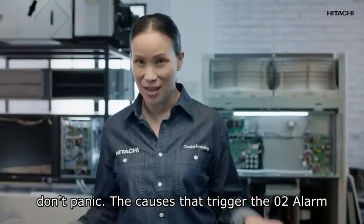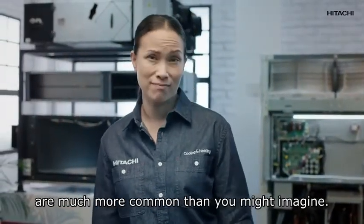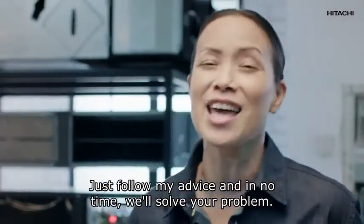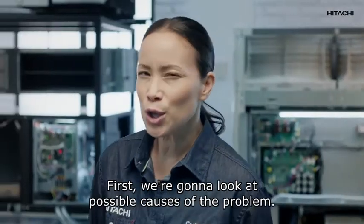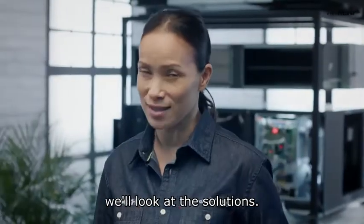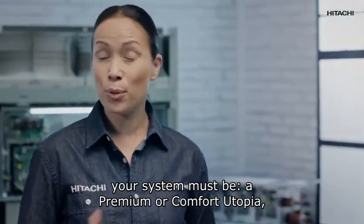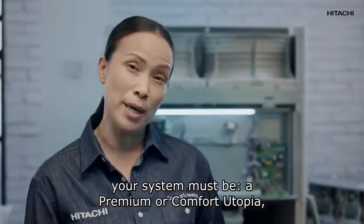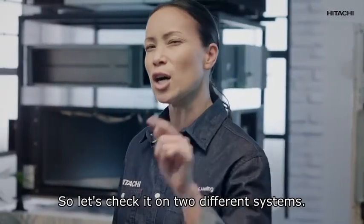First of all, don't panic. The causes that trigger the zero two alarm are much more common than you might imagine. Just follow my advice and in no time we'll solve your problem. First, we're going to look at possible causes of the problem. Next, we'll look at the solutions. If the zero two alarm goes off, your system must be a Premium or Comfort Utopia, a VRF, or a centrifugal VRF.